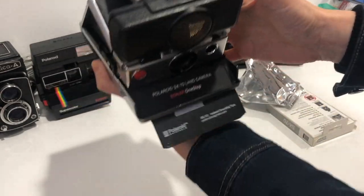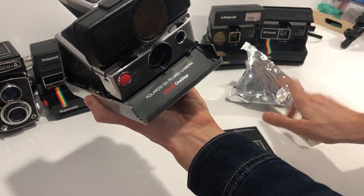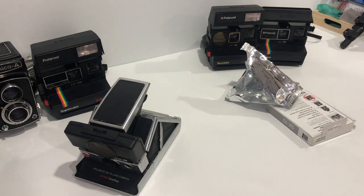Close it and the dark slide comes out. Don't need that, and it's ready to shoot. All done.